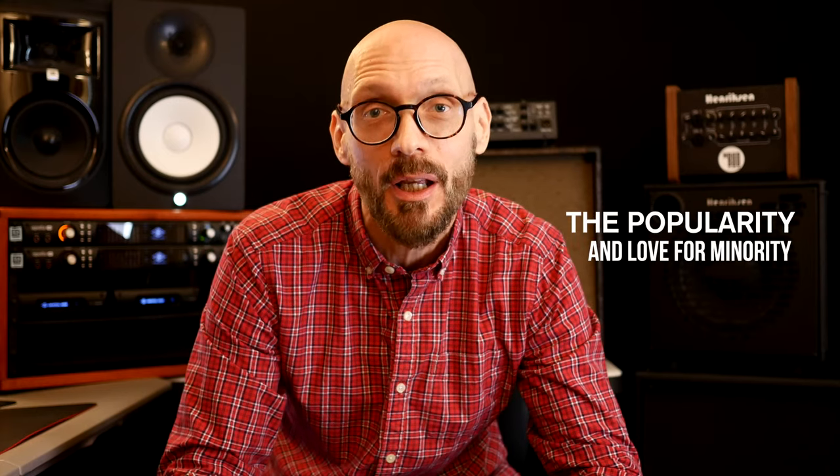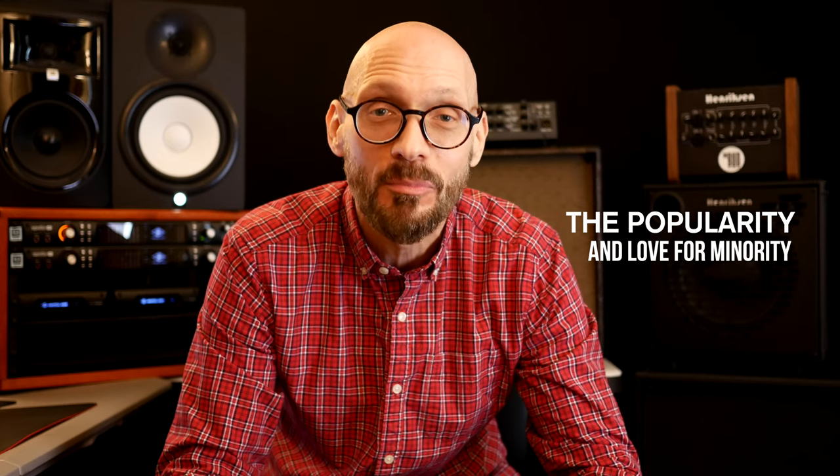Number four, I cannot go without saying the popularity of this tune. All players seem to really dig 'Minority,' and I never get someone who puts their head down when I call this tune on a gig. So again, it's one that you really need to learn, and it's a lot of fun to play on as well.